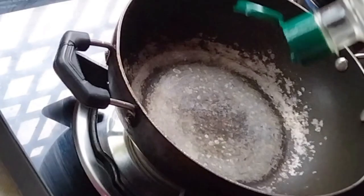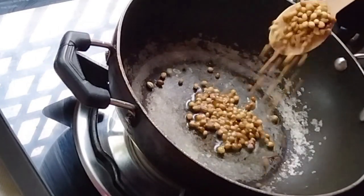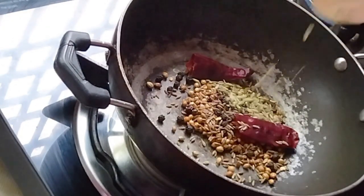Let's add 1 teaspoon of tea and some tea.